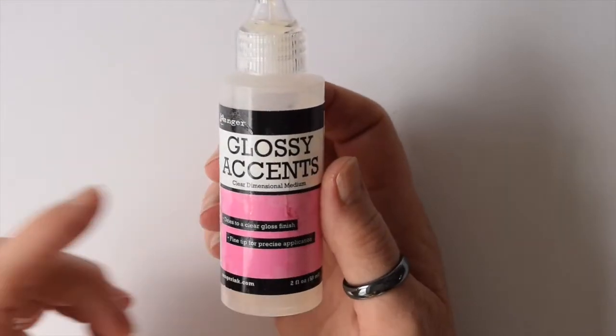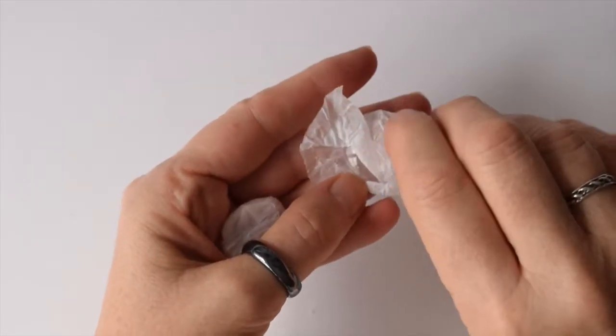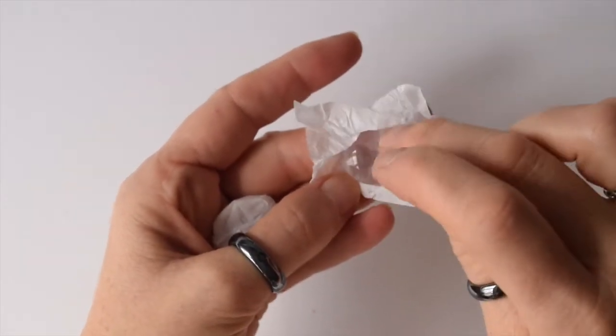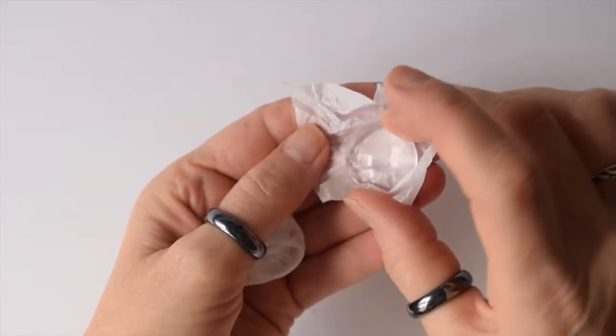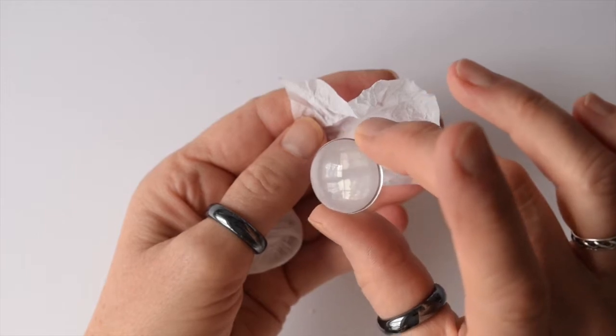You are going to need some Glossy Accents — that's the best glue I have found to stick the glass cabochons onto the designs. These are the one inch glass domes, or cabochons, that you will need. They magnify the design and make them look really pretty.